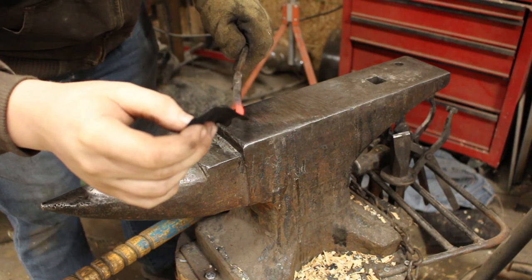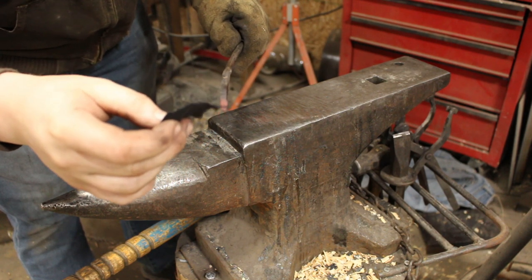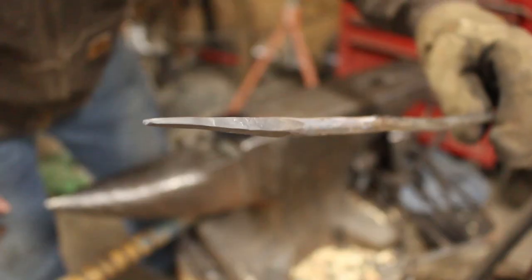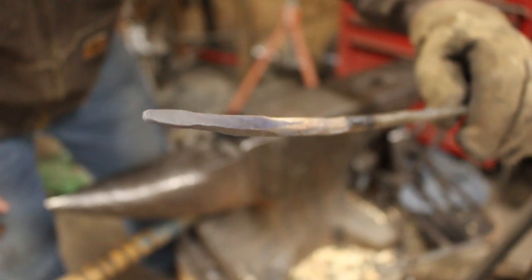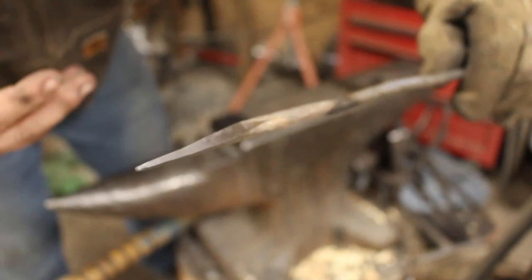Look how hot I got it with the stainless — no problem getting the char cloth lit up with that. I was at a nice orange. Check out the tip of the stainless — it's not even cracked. It might be a little bit cracked back here, but compared to the mild steel, it's night and day difference.